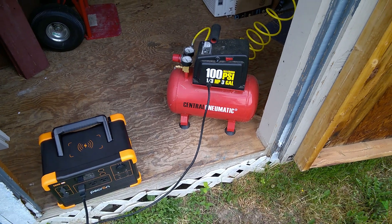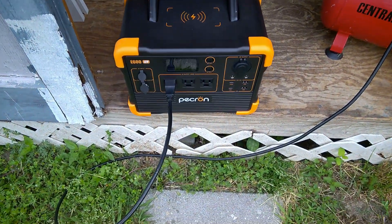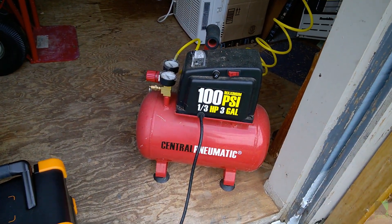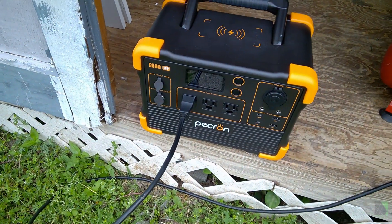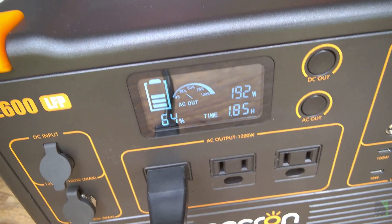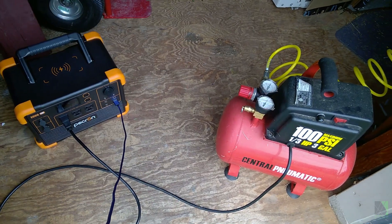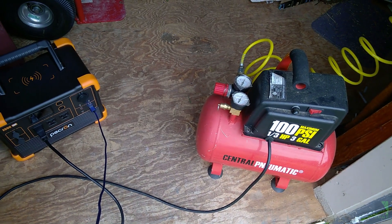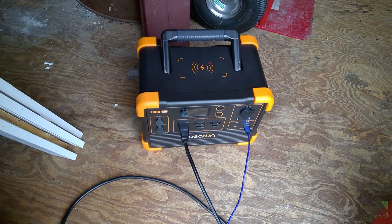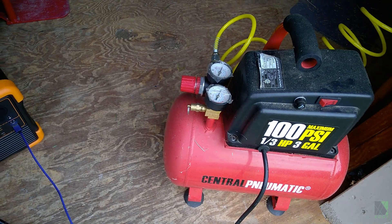Today I'm running my air compressor in one of my sheds. It's a small air compressor and I wanted to check if the E600 can run it. An air compressor is an inductive load and it's pretty hard to start. I did use the air compressor for a while and it doesn't struggle to run at all — that's obviously child's play for this machine. A small one-third horsepower air compressor is not a challenge for it whatsoever.